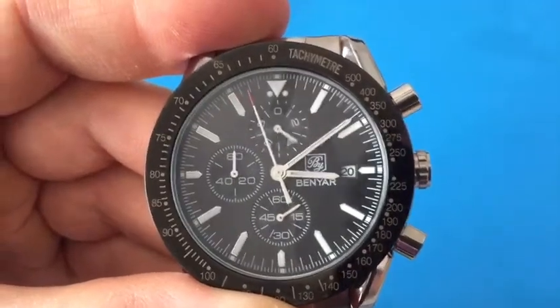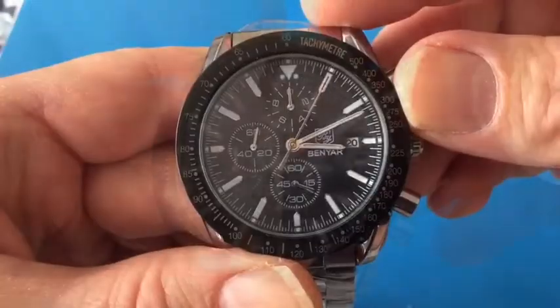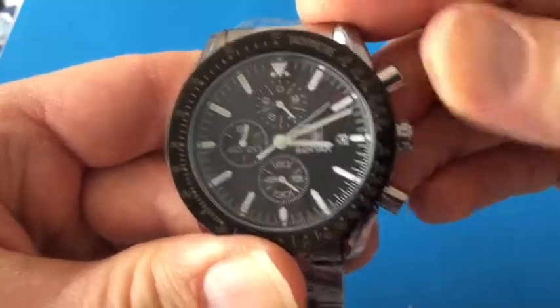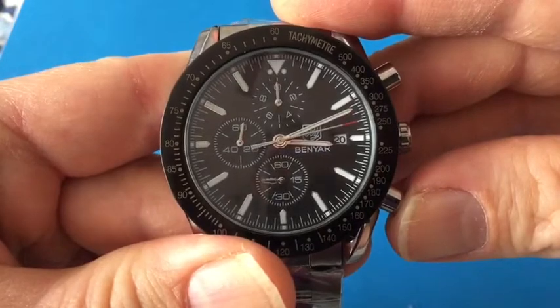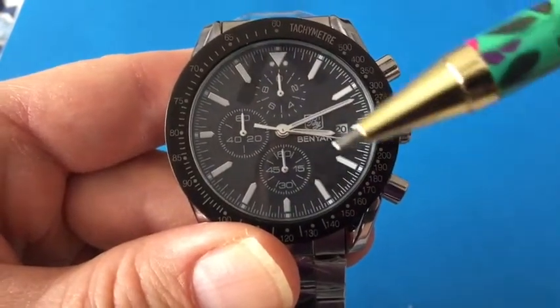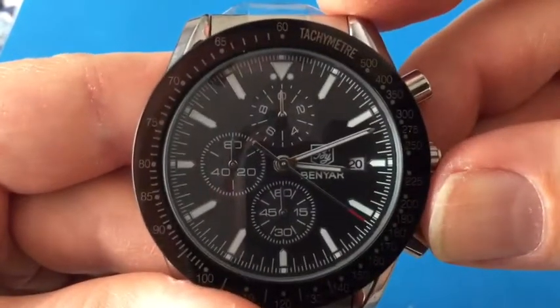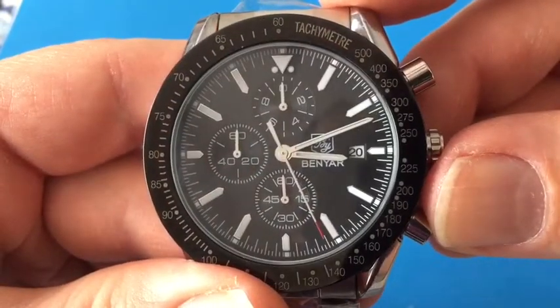We're going to go ahead and test the function. I'm going to let this go past a minute to show you what it looks like. I let it run a little bit longer, and I'm going to go ahead and stop it and reset it. Now it does take a while to reset because the second hand has to come around. But now we're back to all of our zero positions, so we successfully reset this chronograph.